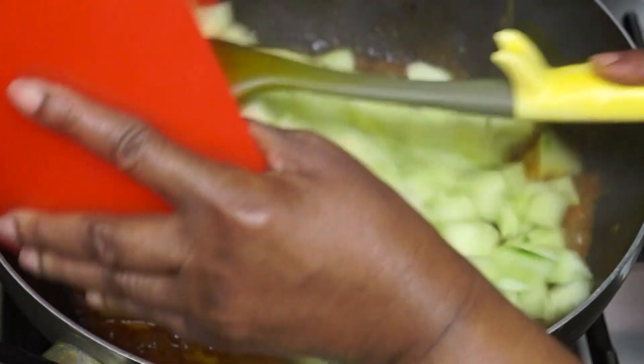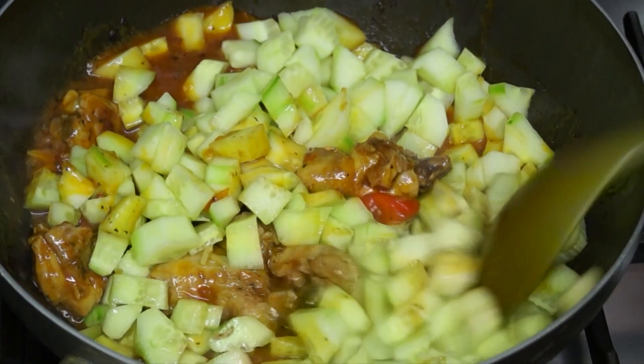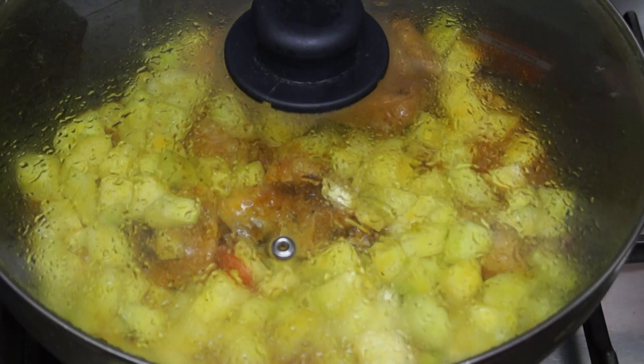I'm adding in my cucumbers now — I've used two cucumbers for this. I'm going to give this a quick stir, then cover our pot and allow it to cook until the cucumbers are soft.